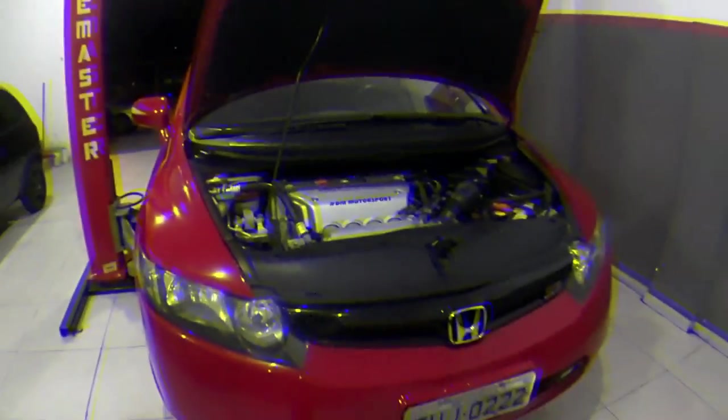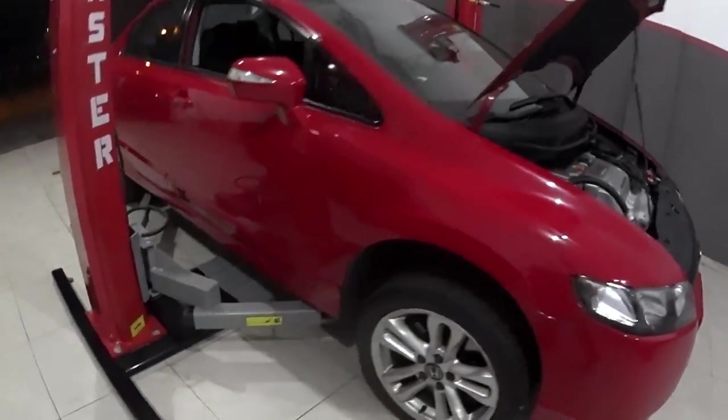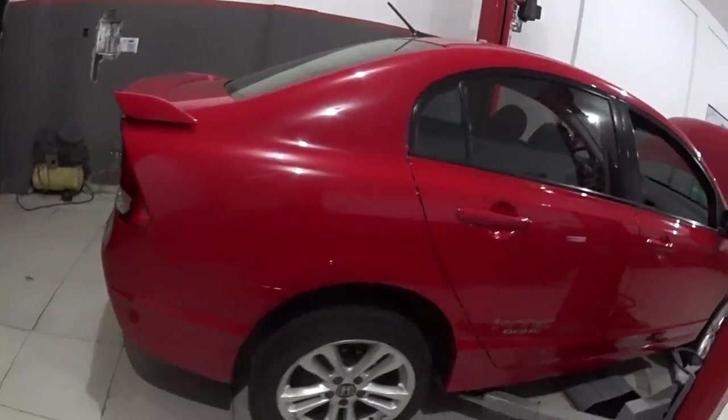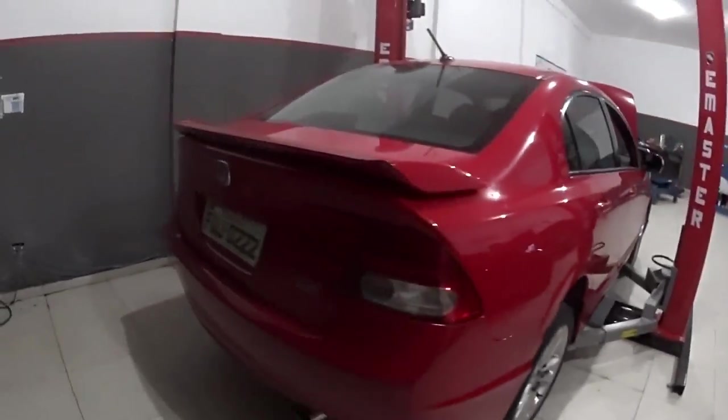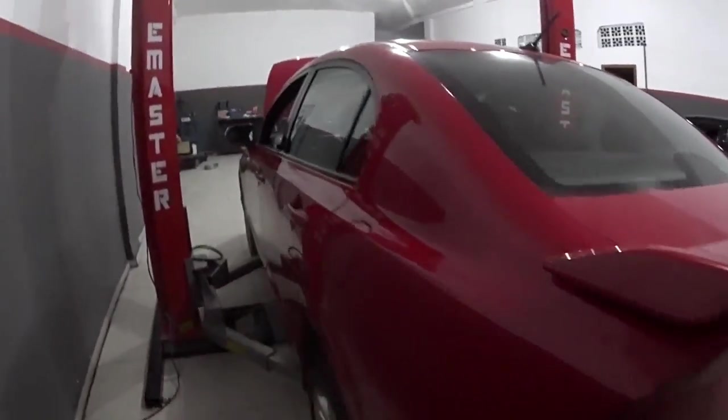Botei aqui no elevador, já erguei o carro um pouquinho, e a gente encontrou mais uns probleminhas que a gente vai resolver. O proprietário já tá chegando com todas as peças - tudo original: embreagem da Exed, buchas originais Honda, tudo. Vamos fazer uma manutenção caprichada nesse SI. Aqui já trabalhando o nosso elevador E-Master, novinho.